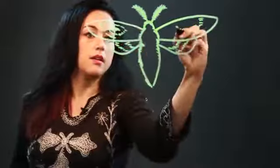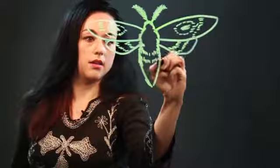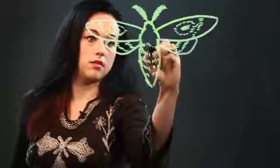And sometimes they'll have a marking on the wing that looks like an eye, so I'll give them that. And a little bit of banding on the body. And that's how I draw a moth.